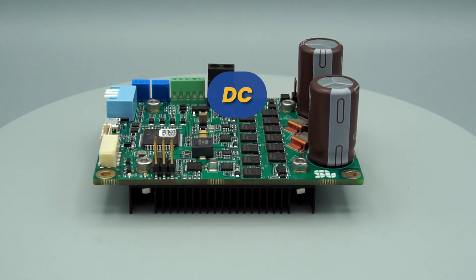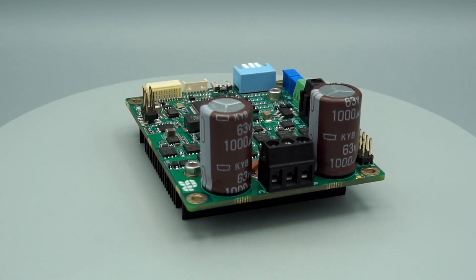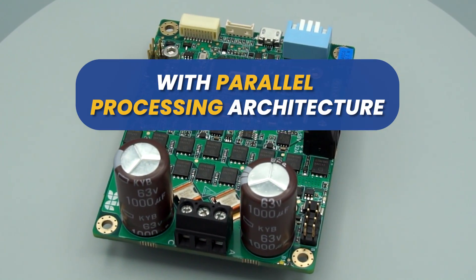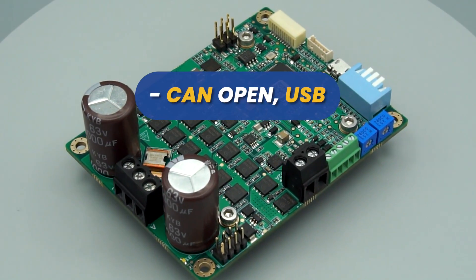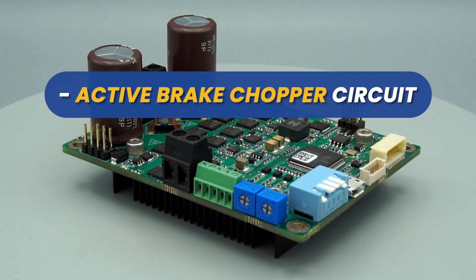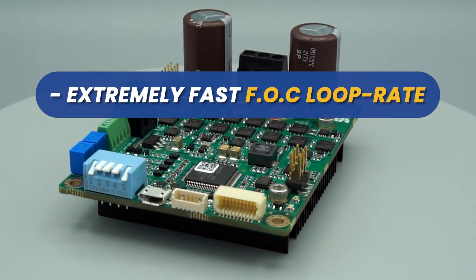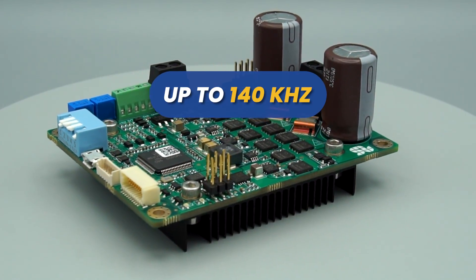Solo Uno is capable of controlling DC, BLDC, PMSM, ACM, and EC coreless motors. It features a dual-core with parallel processing architecture, CAN open, USB, and UART communications, an active brake chopper circuit with selectable activation voltage, and an extremely fast FOC loop rate of up to 140 kHz.